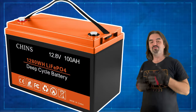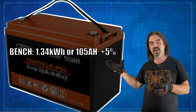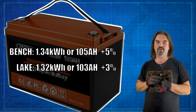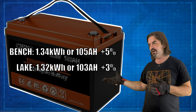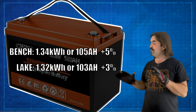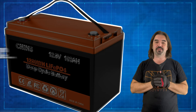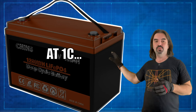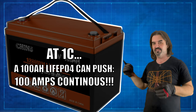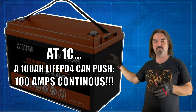As for the Chinz battery, I'm really happy with the results. We got 1.34 kilowatt hours on the test bench — about 105 amp hours, 5% better than what it says on the box. Out on the lake we did almost as well: 1.32 kilowatt hours, about 103 amp hours, roughly 3% better than rated. Lithium iron phosphate is designed to handle way more current than the Endura was ever able to pull. At 1C, the standard rate for LiFePO4, you should be able to pull up to 100 amps continuous, and we were only ever pulling a third of that with the Endura. So we're going to throw higher loads at this battery in the future.